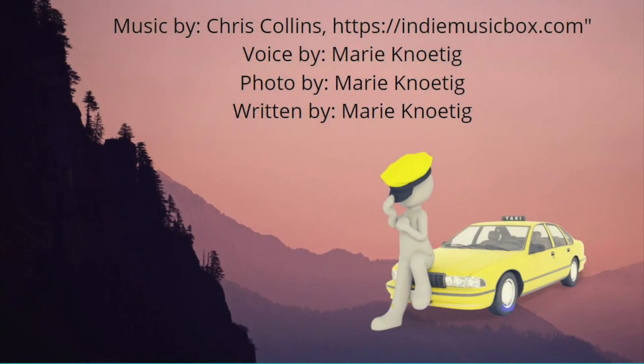If you like this, click like and subscribe — there'll be many more. And if you're looking for other ways to help yourself, visit my website at marieknoetig.com. Your Body Within thanks you.